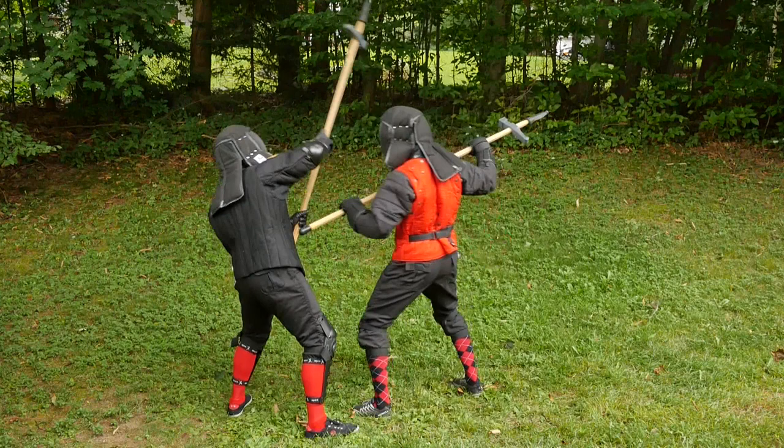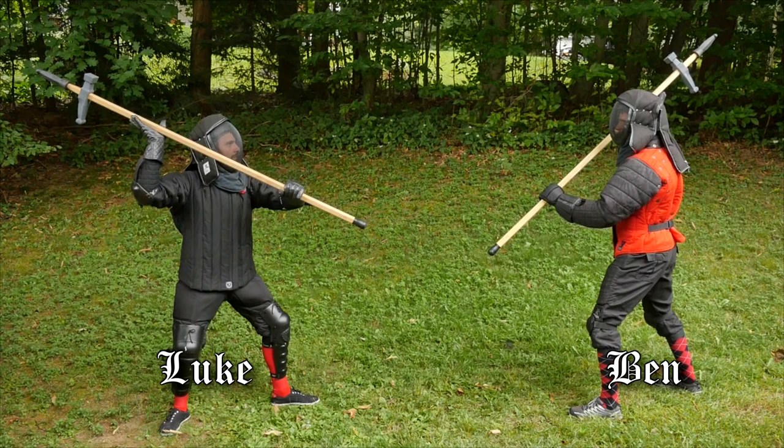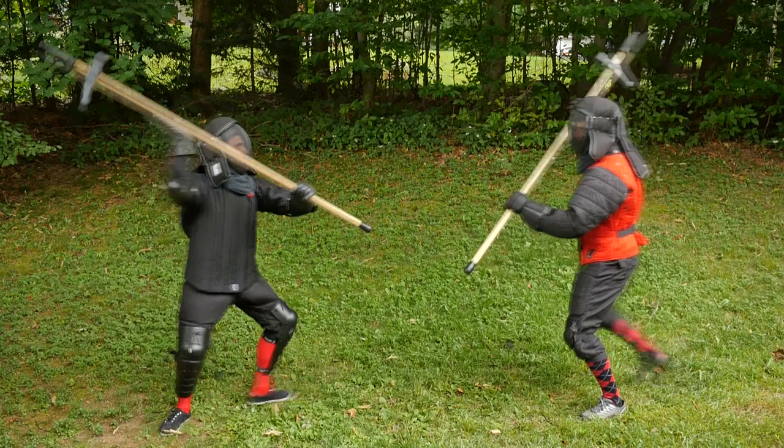The first two plays in Talhofer's pole axe are pretty straightforward. They are both simple defenses with one end of the axe, followed by a counter with the opposite end. The first bind is one you would commonly see when both opponents are attacking from above. Here, Luke and Ben both begin in Vontag. Once they've bound, Ben releases pressure from the bind and counterattacks with the tail.